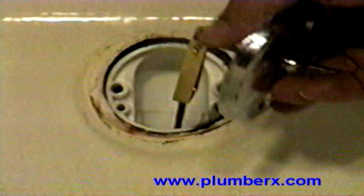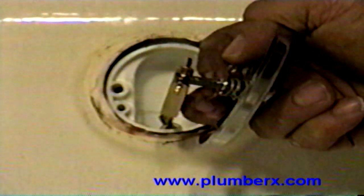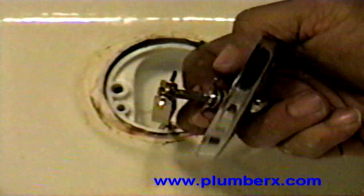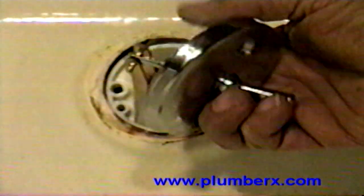See how it's connected back here — I'm going to pull that up. Right here in the back, you see that spring I was telling you about. Usually when that spring gets rusty, broken, or worn out, you start having problems with the trip lever.